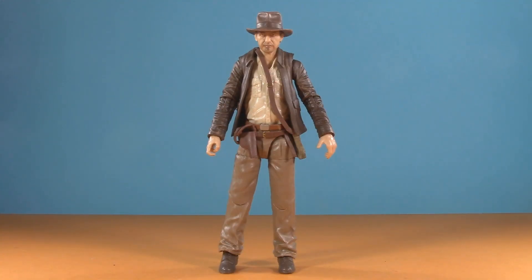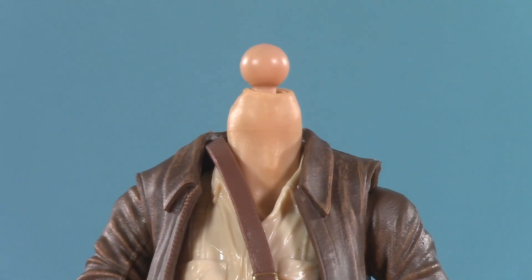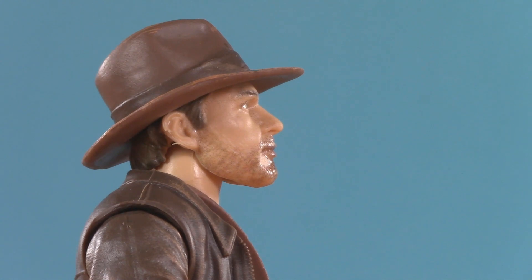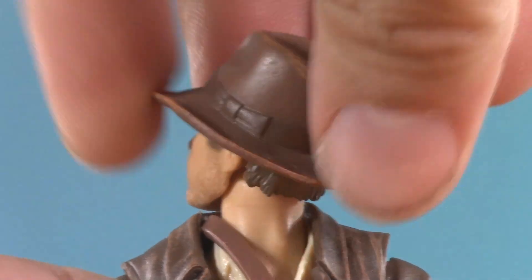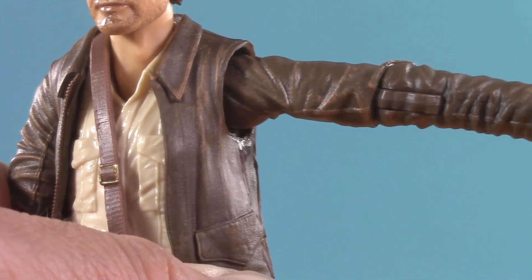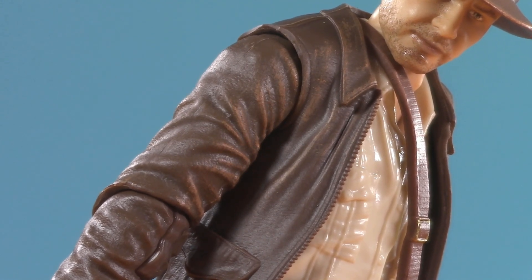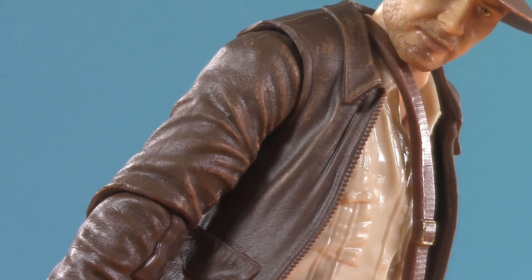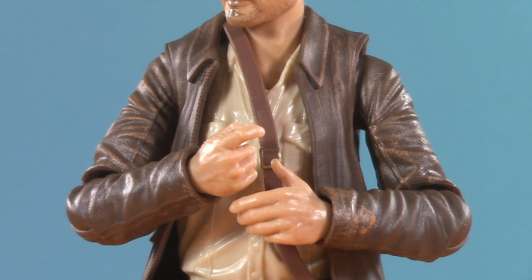Moving on to poseability, and there are some choices here that are going to rub some collectors the wrong way. From the top, his head is on a dumbbell joint. It comes off pretty easily, but thanks to the forward and back shifting of that dumbbell he can look up quite a lot — more than I was expecting — and he can look this far down. That dumbbell also gives him tilt and full rotation. Moving down, his swivel-hinge shoulders can raise 90 degrees, and he also gets forward and back with a butterfly joint. Some will be disappointed to discover he has neither a bicep swivel nor a double-jointed elbow.